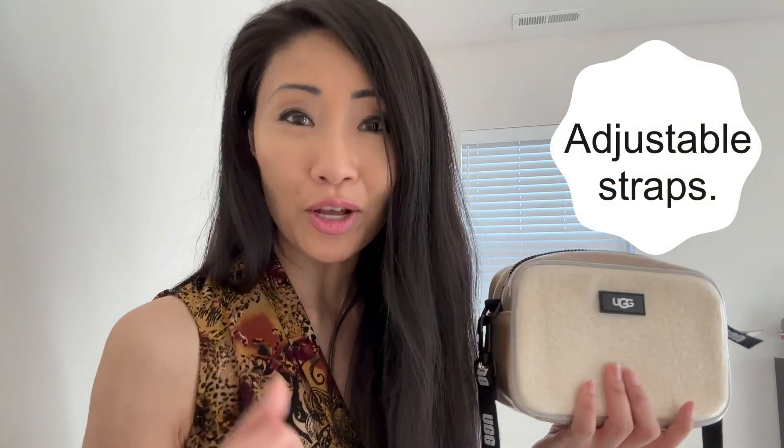The detachable strap is nice too, and it's adjustable, so it can be used as a shoulder bag, a handbag, or a crossbody. For those reasons I like this bag a lot. One dislike, though, is that it's a casual bag — you can't take it to formal affairs like an awards gala, prom, or weddings.